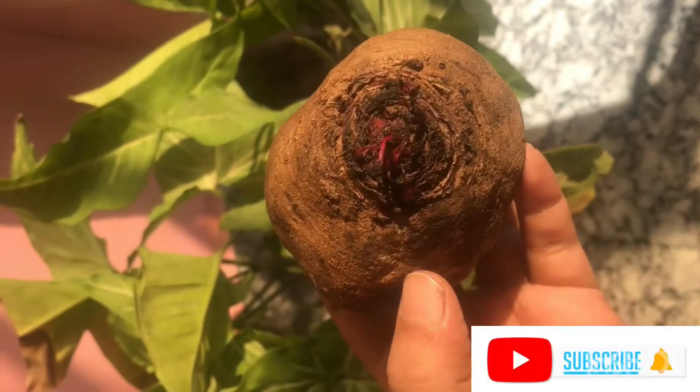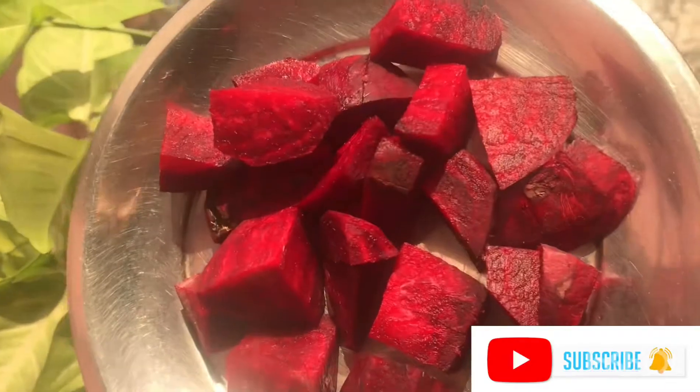So now we need to chop it into small pieces so that it will easily grind. I'll grind this into a mixture.